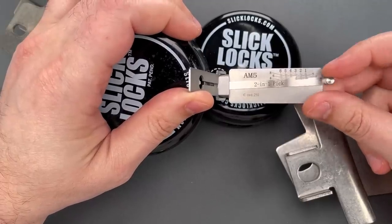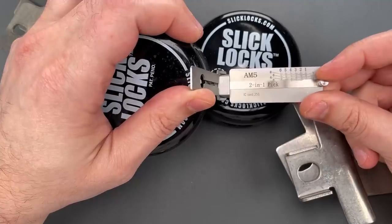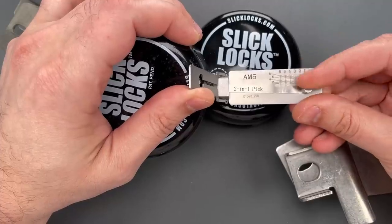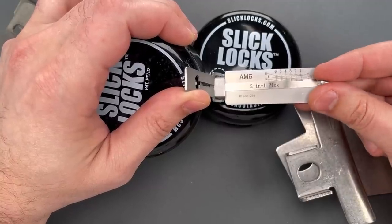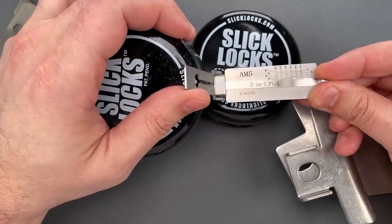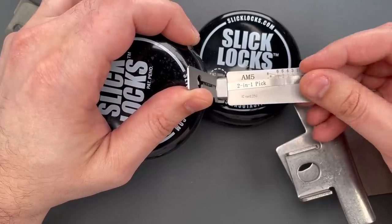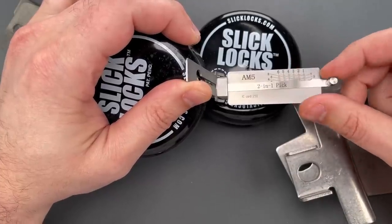Click out of one, nothing on two, three is binding. Nice click there. Nothing on four, five, six is binding. Still binding after a click. Six feels like it could be set. Nothing on one, two is binding. Little counter rotation — two feels like it could be a spool pin. Nice click there. Three is binding. Nice click out of three, nothing on four, five, six is binding again. Two clicks and we dropped back into our false set.